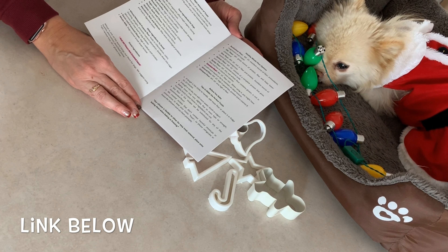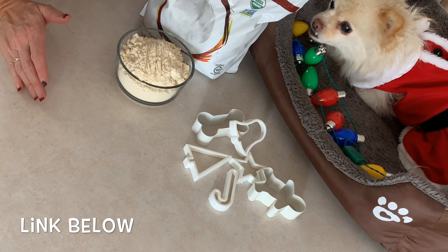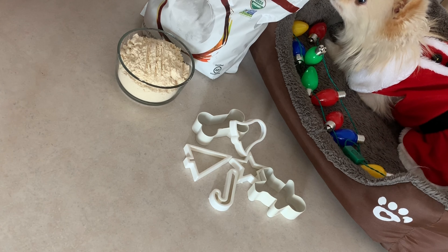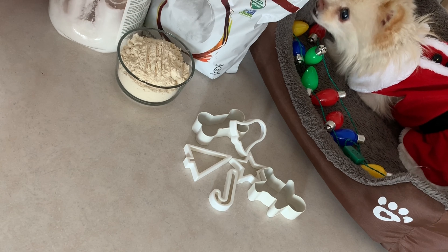So I found a recipe on the internet for gingerbread cookies for dogs. But I'm going to change it a little bit and not use the flour — I'm going to use coconut flour. I got this on Amazon, but I'm sure you can get it at other places. I'll put links to everything I'm using in the description below.